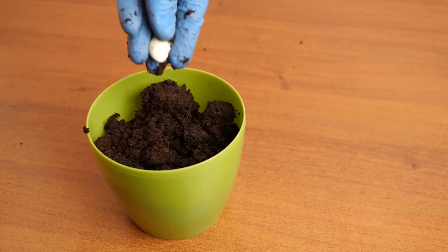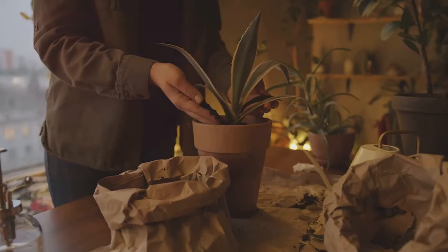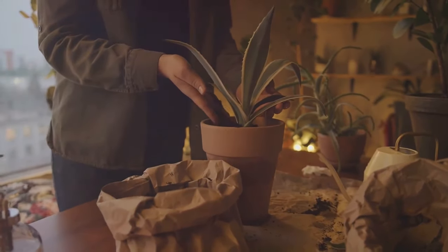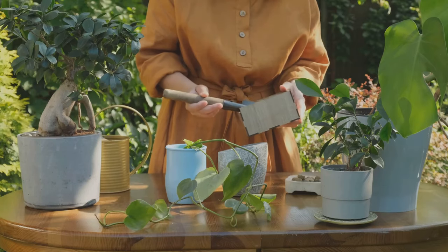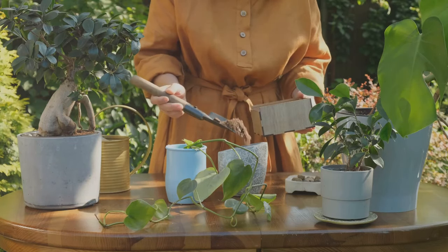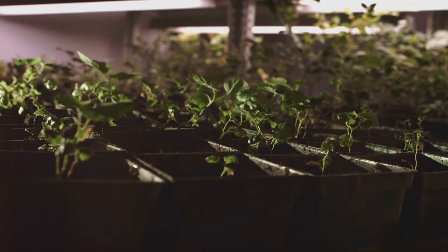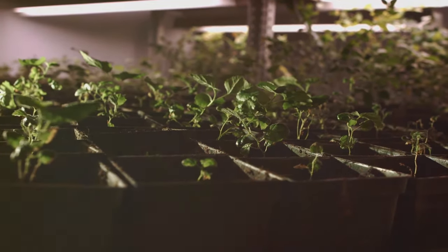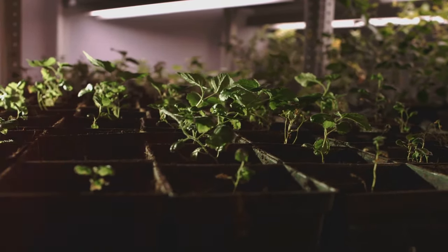Next, dip the cut end of the stem into a rooting hormone. This step isn't mandatory, but it can significantly boost root development, giving your cutting a better chance of success. Now it's time to plant. Fill your pot with a well-draining potting mix, then make a hole in the centre. Insert your cutting, ensuring the node where you removed the leaves is buried in the soil. Firmly press the soil around the stem to provide support.